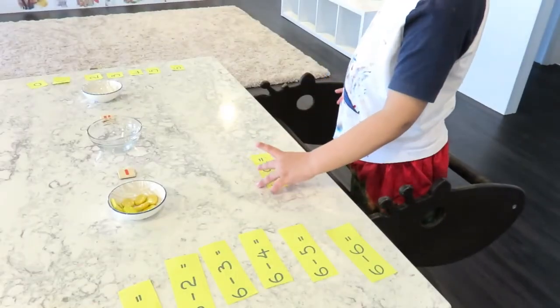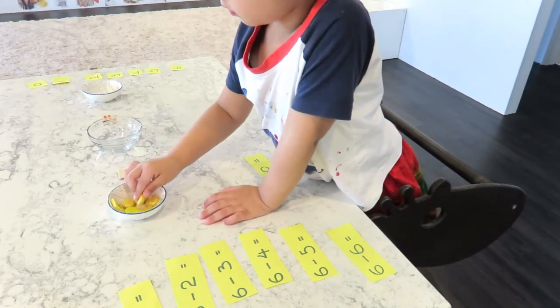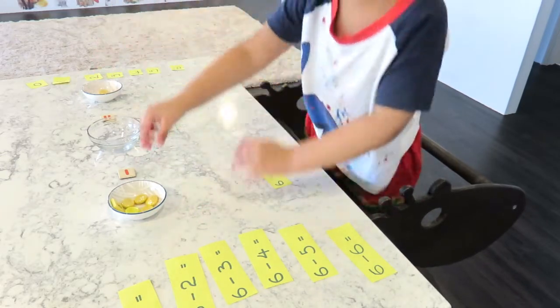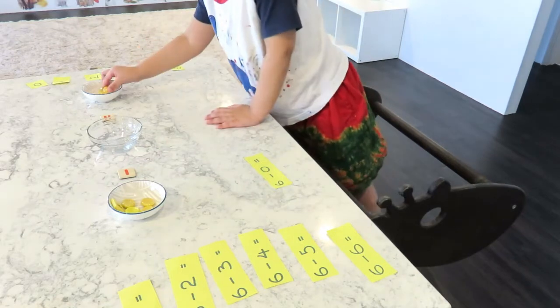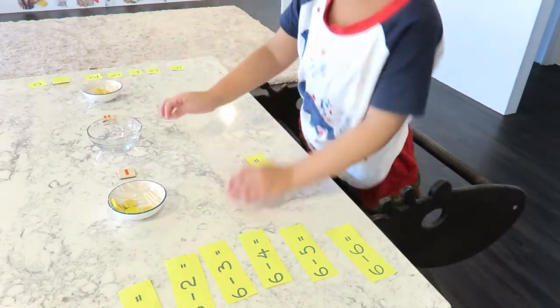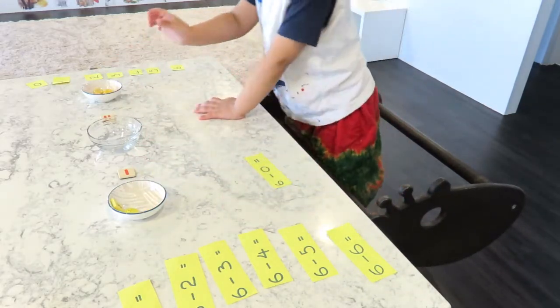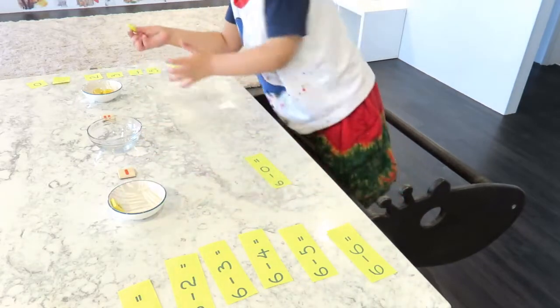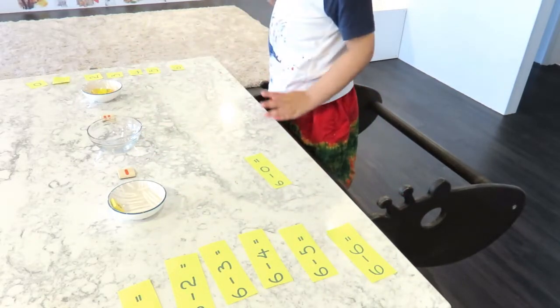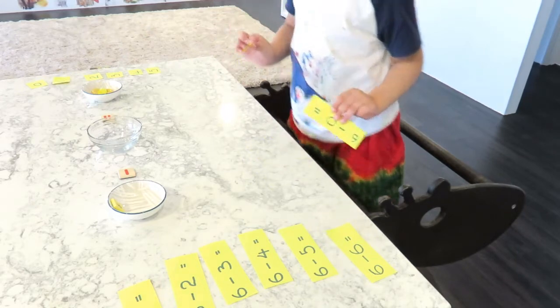Six minus zero. One, two, three, four, five, six. Six minus three equals six.